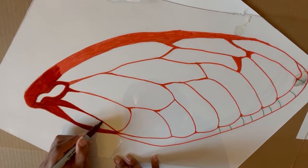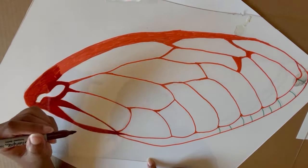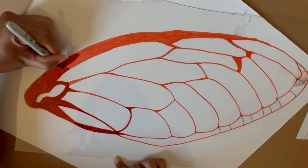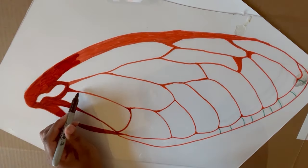As you trace over the lines, just make sure you're not going to smudge over them with your hands. This is especially difficult for me as I am left-handed, but I did my best.